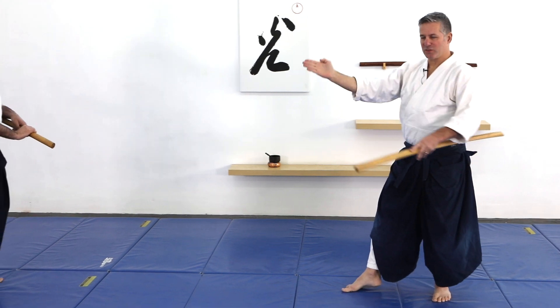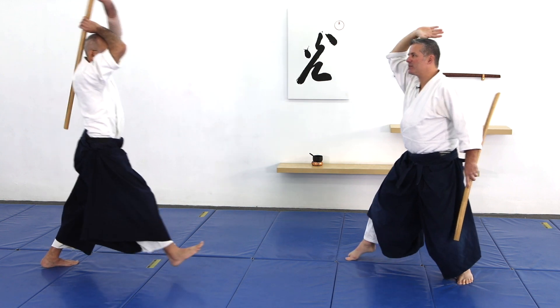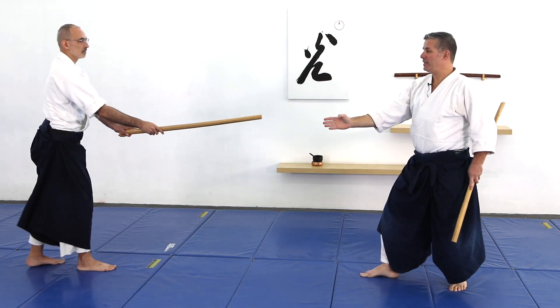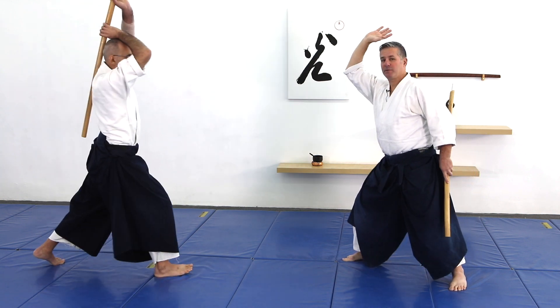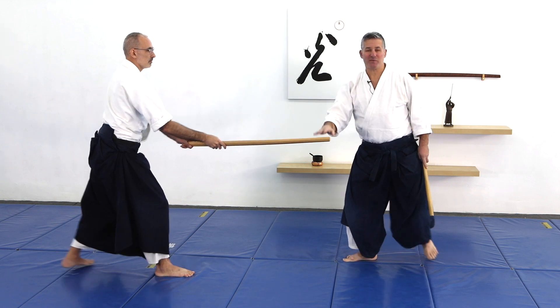So the blending of the hands — I'll just do this with my hand. Ron's in kamae, so imagine this is my bokken. As he comes up, my hand goes up, and as he comes down, my hand goes down. Even slower: he's up, I'm up, he's down, I'm down. But I'm following him, not going in front of him.